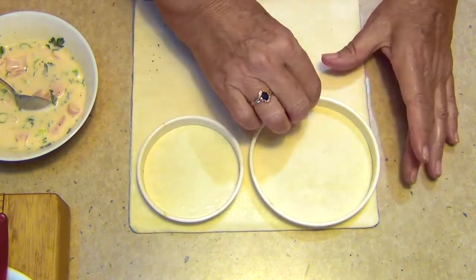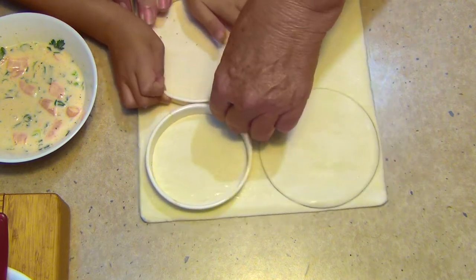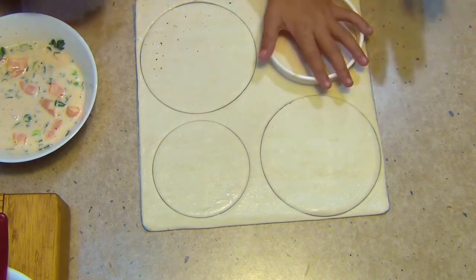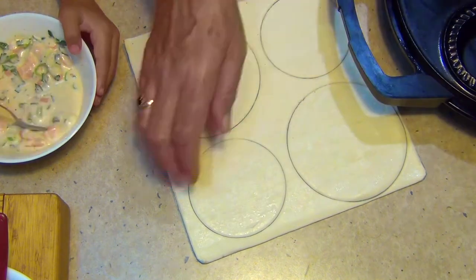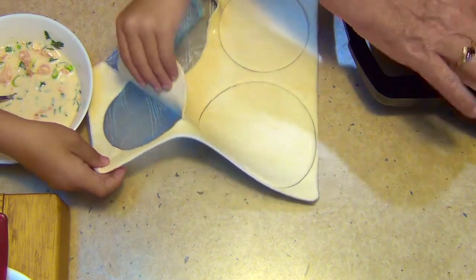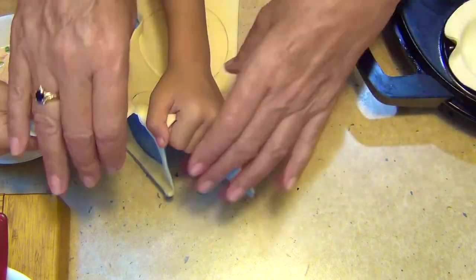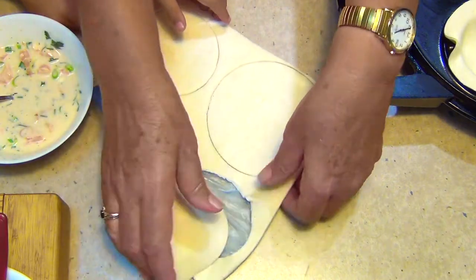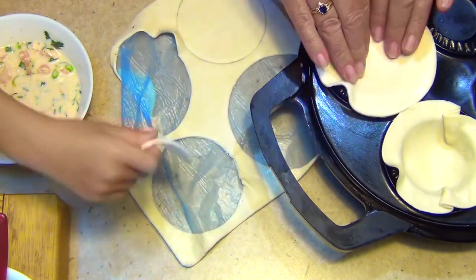A little helper joins in to cut the pastry. Push down — that's it. We take this off. The large circle goes on the bottom. We actually need the bigger one first — this is the bottom. So we take the bottom piece and put it into our pie maker.